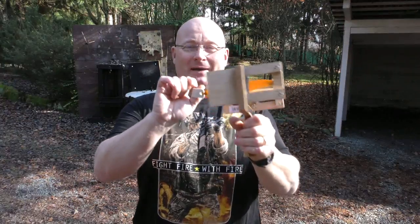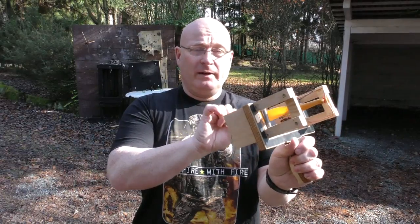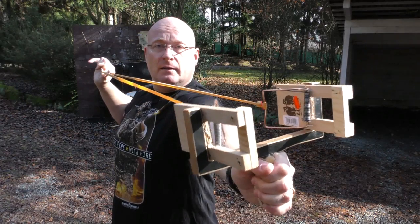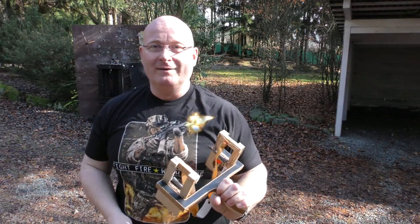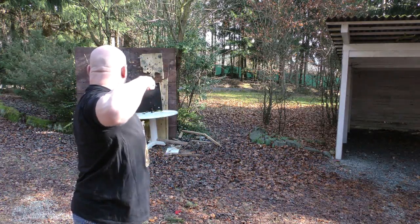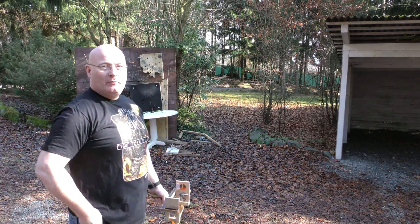Now we have replaced the string with rubber. It's not a very strong rubber band, but it does the job. If you draw this out, at some point the mousetraps will swing in, and then both accumulate. And if you release, both accelerate the ball. Let's try shooting this rusty 50mm steel ball. Now we're talking!